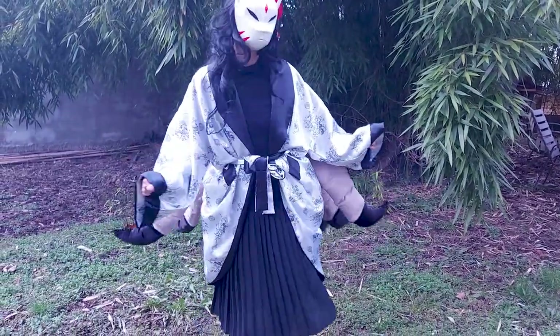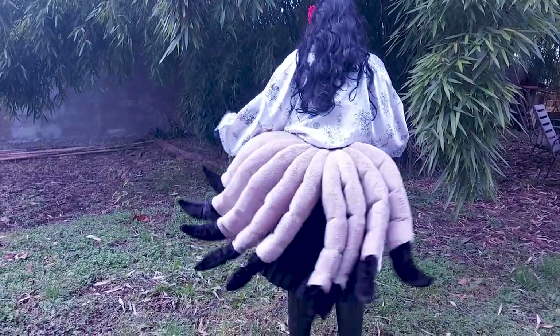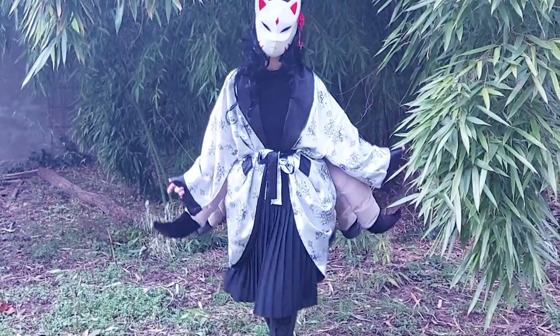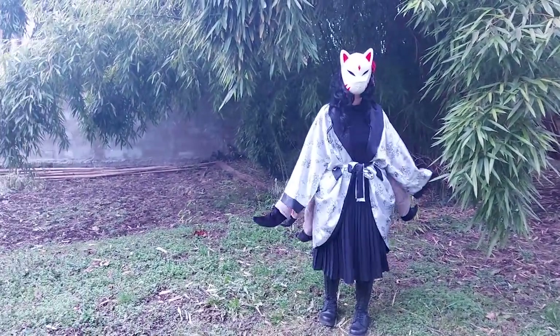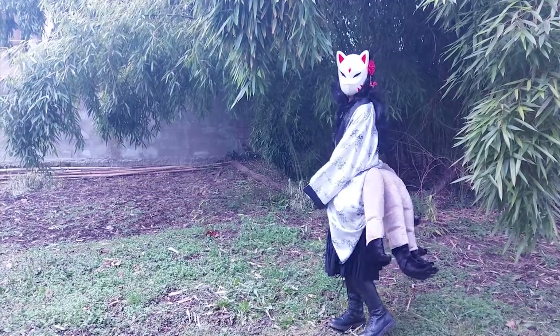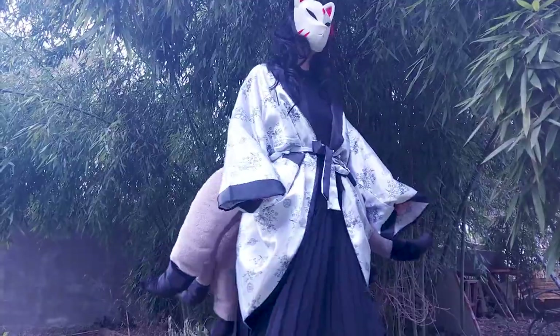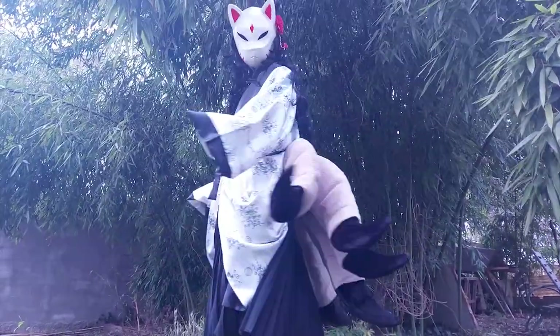I am very happy with the tails. I thought they would not move as well as they do, but yeah, they do. I am happy — and also, very, very heavy. This is so heavy. It needs support, and I need emotional support for them.